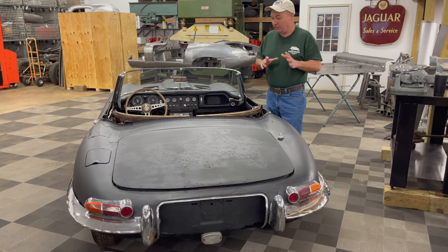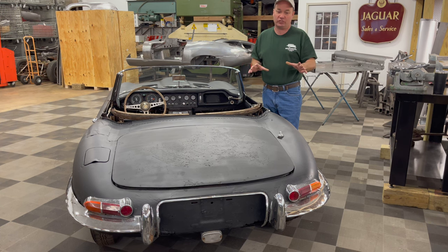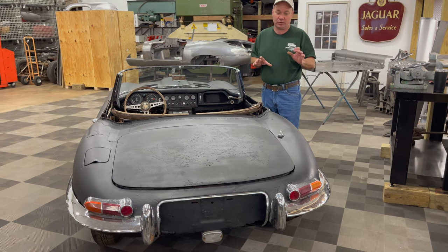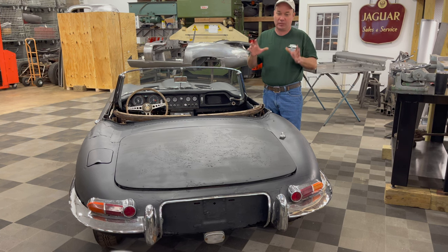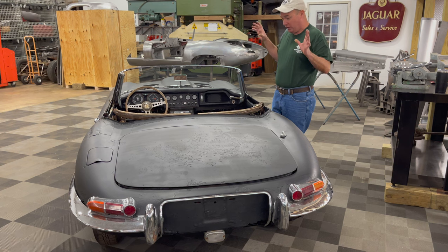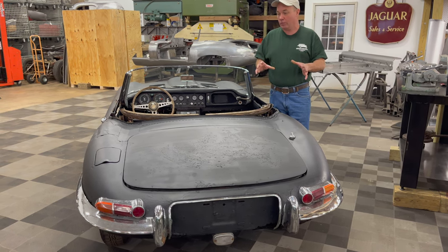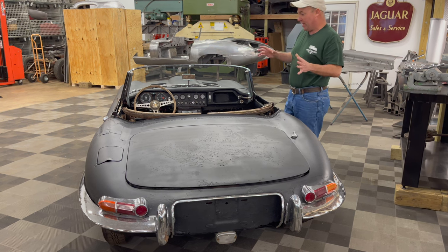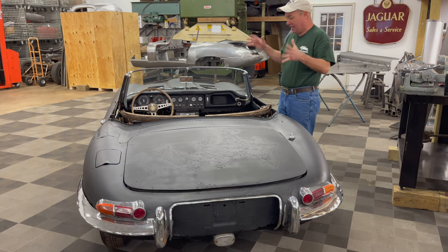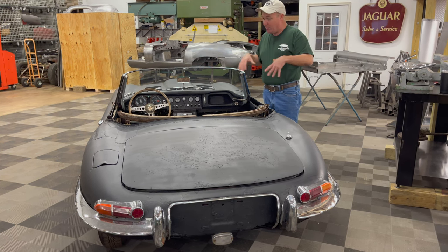This is going to be a total body shell restoration — it's going to need extensive panel replacement. But we are the place to help you with that. This is a great car to do and it's a car worth putting that effort into. What you're going to do is tear it all apart to restore it and then restore the body shell. It's going to need a lot of panels.